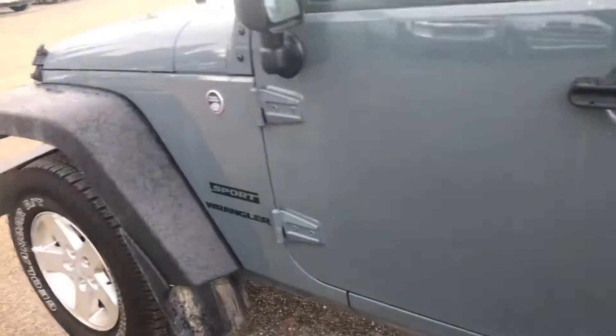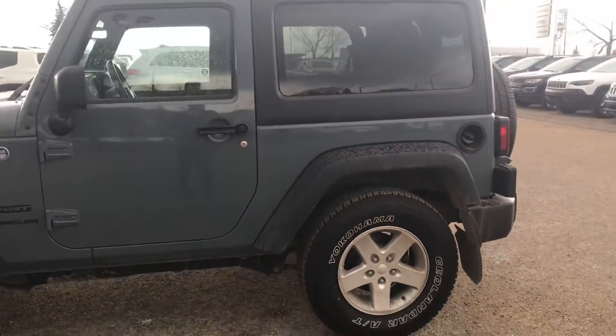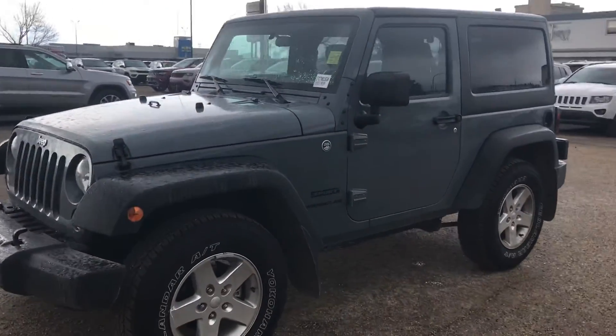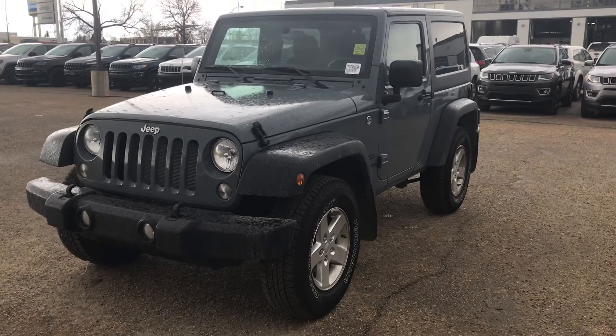Let's give you another shot of the outside. Anvil gray in color, two-door, stick-shift, 4x4 Jeep Wrangler — it'll get you just about anywhere you want to go. Let me know what you think. I'm super excited for you.